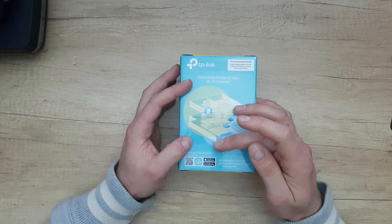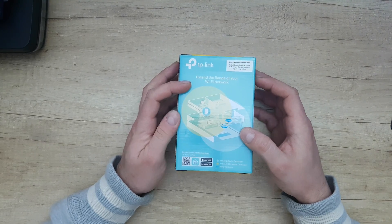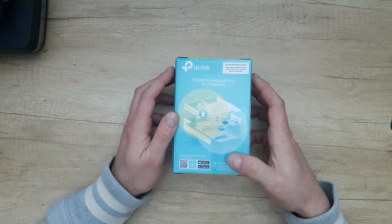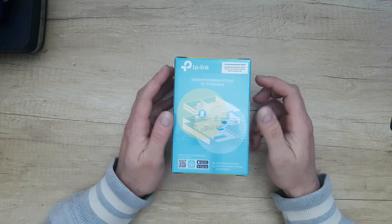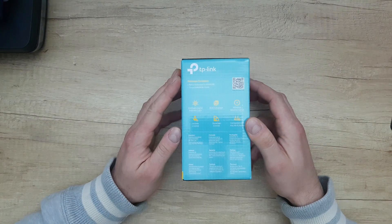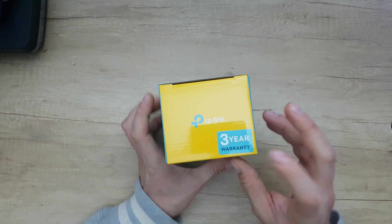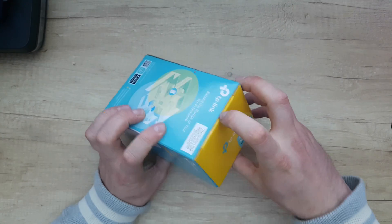Scan the QR code to download the app on iOS and Google Play. The box shows the existing router coverage, extender coverage, and ethernet cable. Let's open it to see what's inside. There is a three-year warranty from TP-Link.